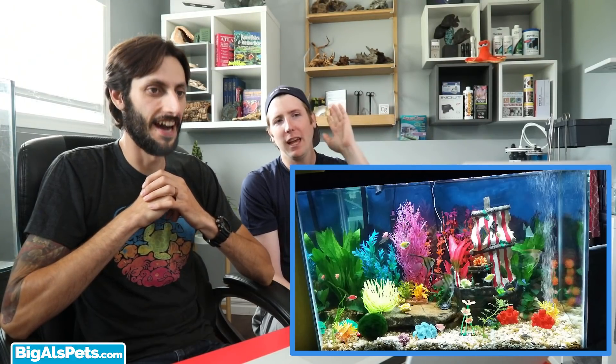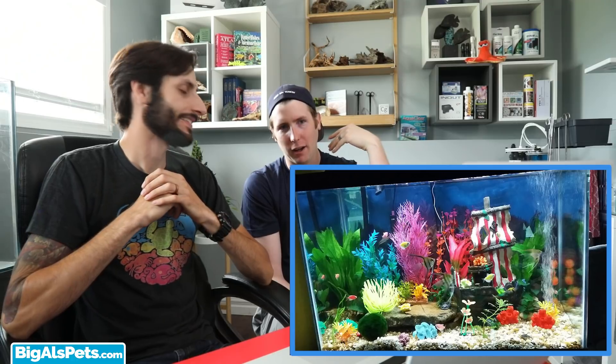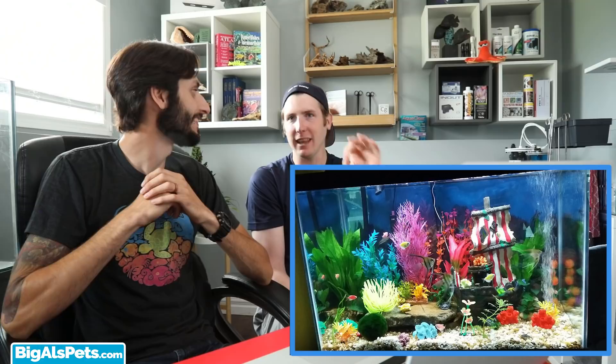This reminds me of our video on how to use plastic plants to make your aquarium look awesome. In that video, when talking about fake aquarium plants, the advice was: don't use a lot of color unless that's what you're going for — and it looks like Cheryl made a very conscious decision to do exactly that.